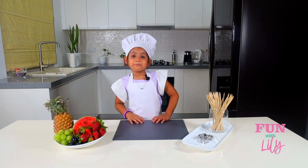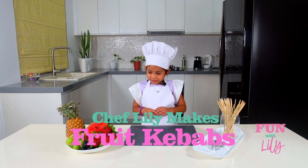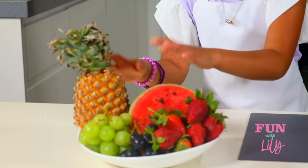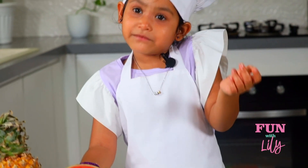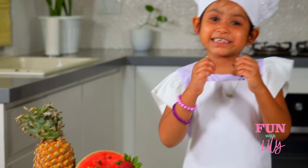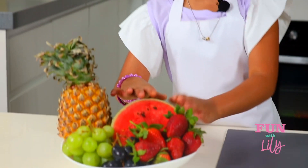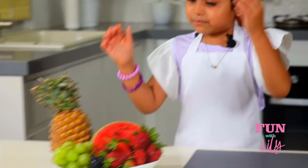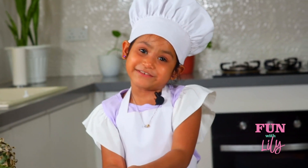Hi everyone, welcome back to Fun with Lily! Now we're going to be doing fruit kebabs. Here are the ingredients we'll be needing: pineapple — my super favorite — green grapes, one of my favorites, strawberry, my most delicious juiciest favorite fruit ever, watermelon, and black grapes. I think all the fruits are my favorite!